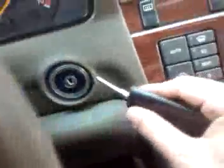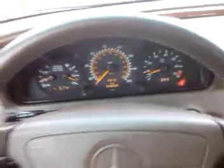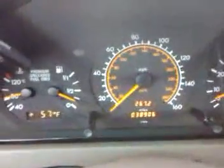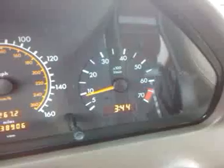We'll start the car up. The car starts right up. As you can see, there's no water coming out or anything like that. The car's got 38,906 miles right now. All the gauges are working. The car revs real nice. Even the clock is accurate.